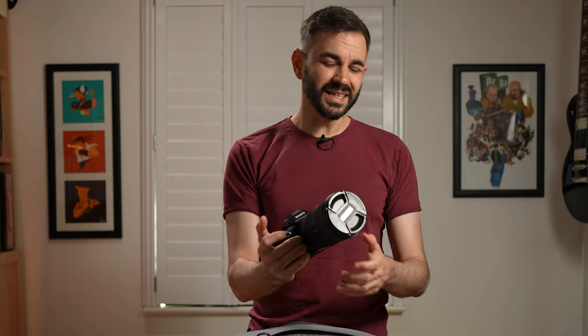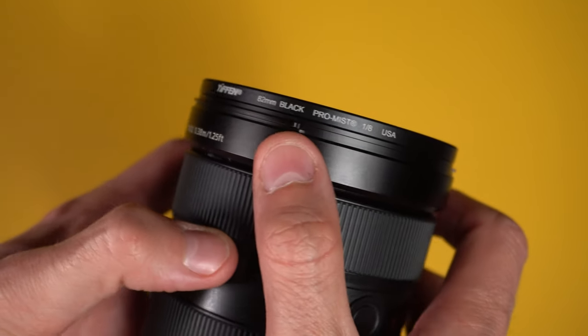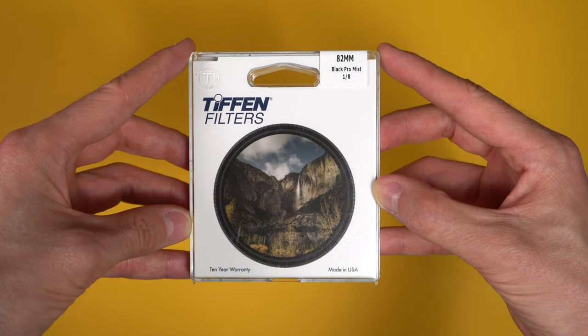Another thing that stays on my lens at all times is the Pro Mist filter, which is a one-eighth strength. It just blooms those highlights really nicely and it pretty much lives on the lens as well.